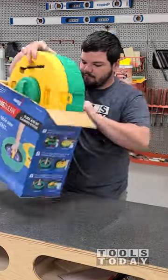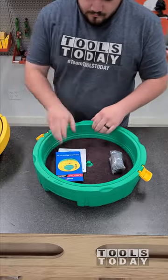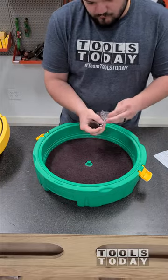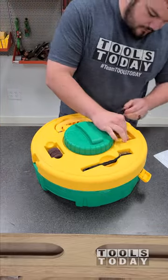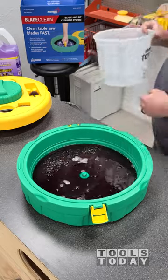We just got the new Micro Jig Blade Clean available on our website in the shop, and today we're going to put it through the test and see how it works. It works for cleaning both blades and bits, but today we're going to show using it just for blades. I'm using Simple Green Heavy Duty here and mixing it with some water, as it is the concentrate.